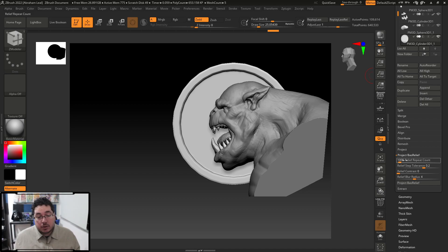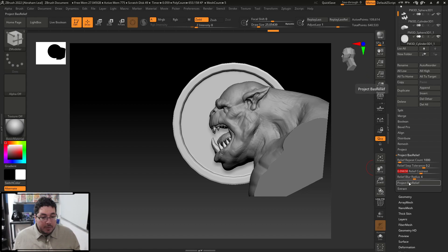Relief Repeat Count is like the accuracy — how accurate you want it to be; increasing the number makes it more accurate but takes longer. Relief Step Tolerance helps with overall quality. Relief Contrast is really good — there's a note in the documentation that says do not push it all the way to one or you'll get weird results. Relief Blur Radius blurs certain details, so if you have a hard surface edge with some aliasing, this will help with anti-aliasing. Then you just press Project Bass Relief, wait for it to finish, and there you go.